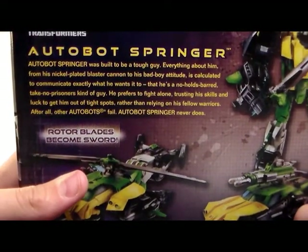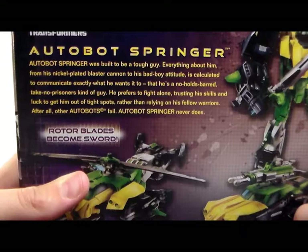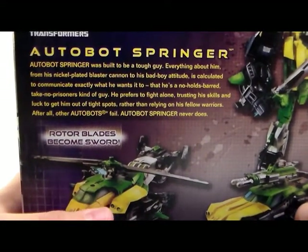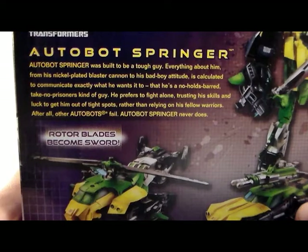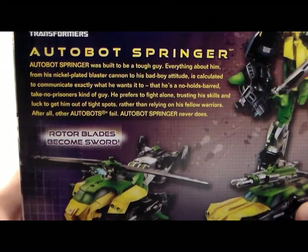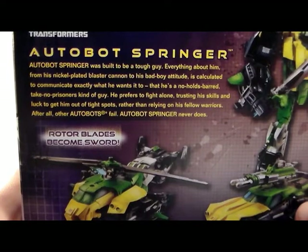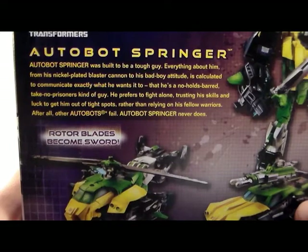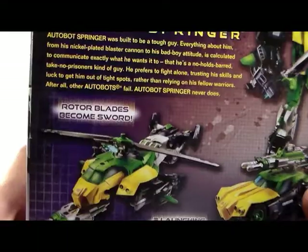Autobot Springer. Autobot Springer was built to be a tough guy. Everything about him, from his nickel-plated blaster cannon to his bad boy attitude, is calculated to communicate exactly what he wants to. He's a no-holds-barred, take-no-prisoners kind of guy. He prefers to fight alone, trusting his skills and luck to get him out of tight spots, rather than relying on his fellow warriors — after all, other Autobots fail. Autobot Springer never does.